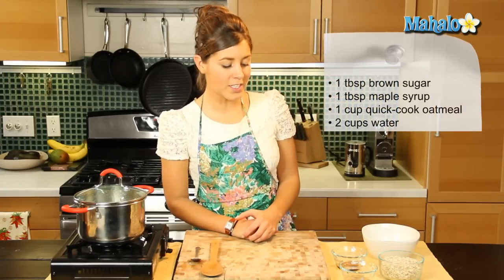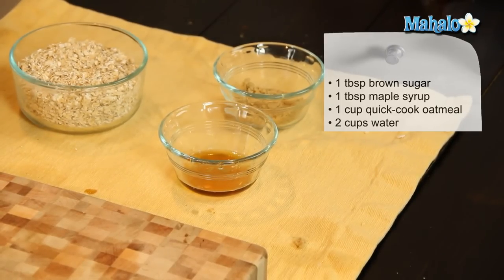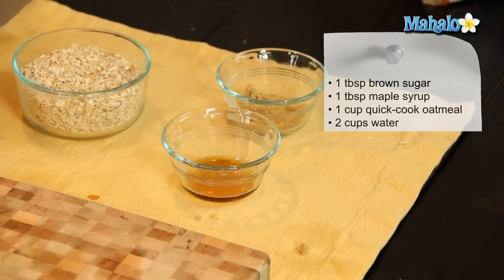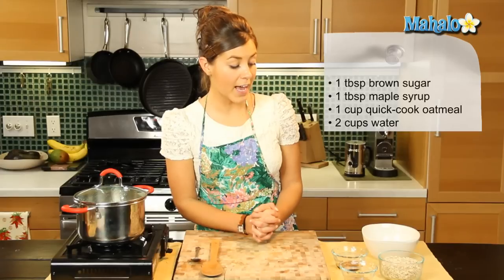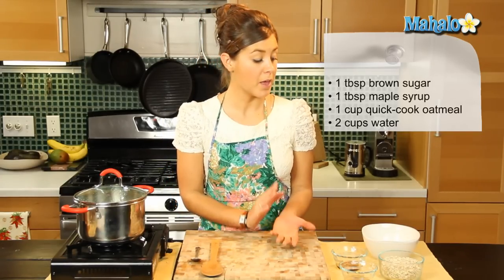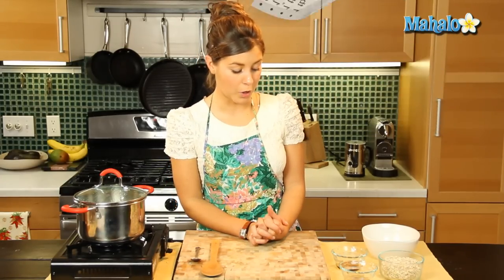So what we're going to need is one tablespoon of brown sugar, one tablespoon of maple syrup, one cup of quick oatmeal, although you can use any oatmeal you like — old fashioned for instance — but the cooking times will vary depending on what you choose.